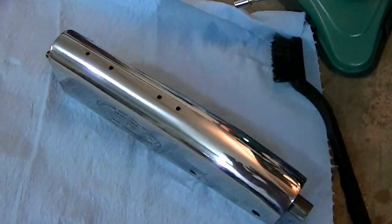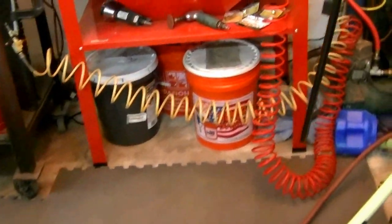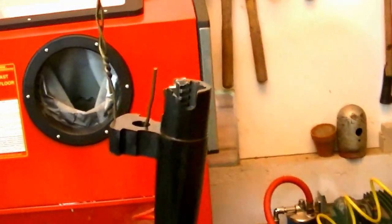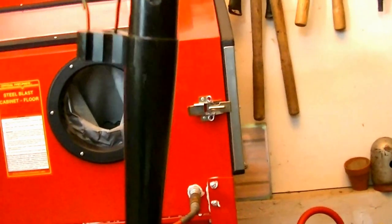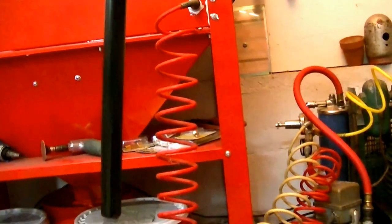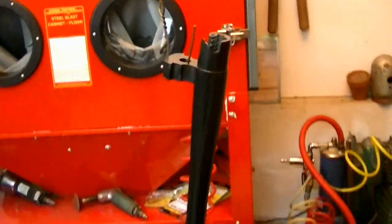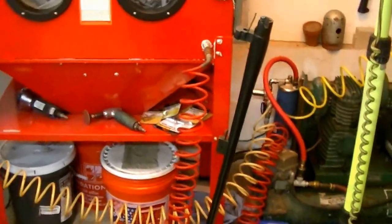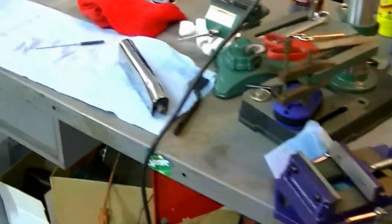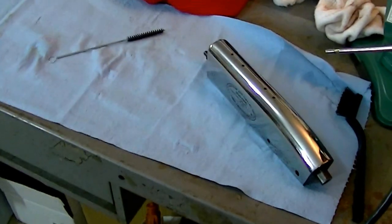I apologize I didn't get this on camera, but this gun barrel has been blued — this one that I've been working on for a while. I'll end up doing a start-to-finish video of the bluing process doing a cold blue.